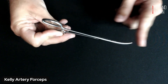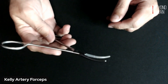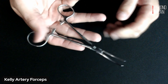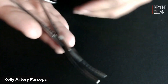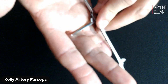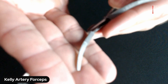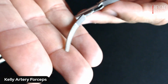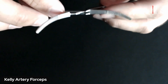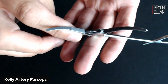You can see that curve there on the distal tip. You can see it even more prominently when you open up that jaw. So in inspecting your Kelly's, just like with all of your other clamps, you're going to want to take a special look into those grooves and those serrations on the jaw. That's where a lot of your bio burden and debris is going to be hanging out right there on those jaws.